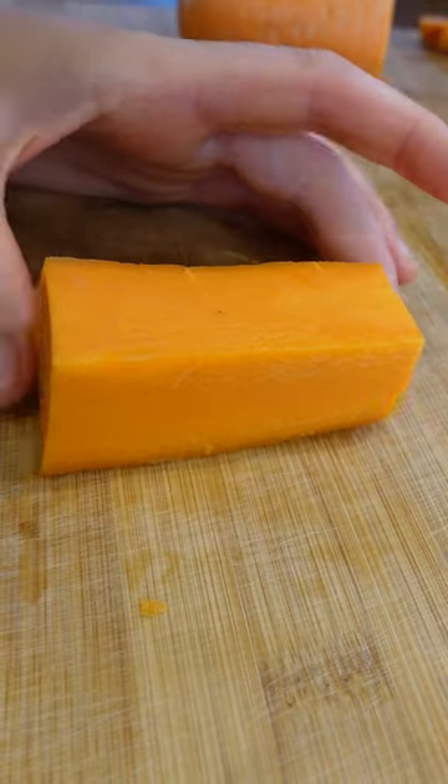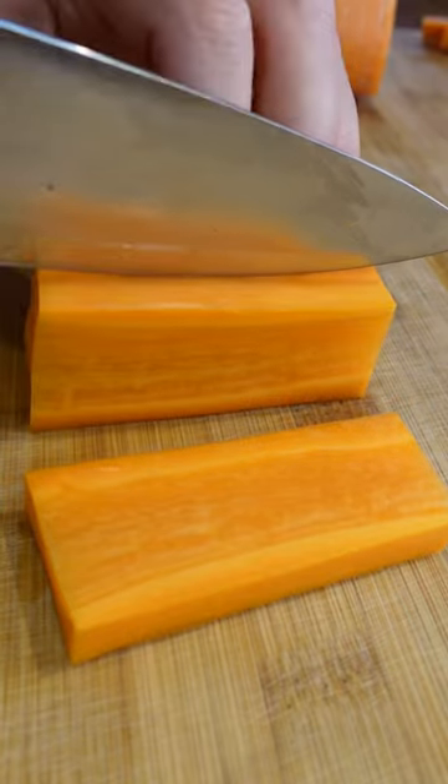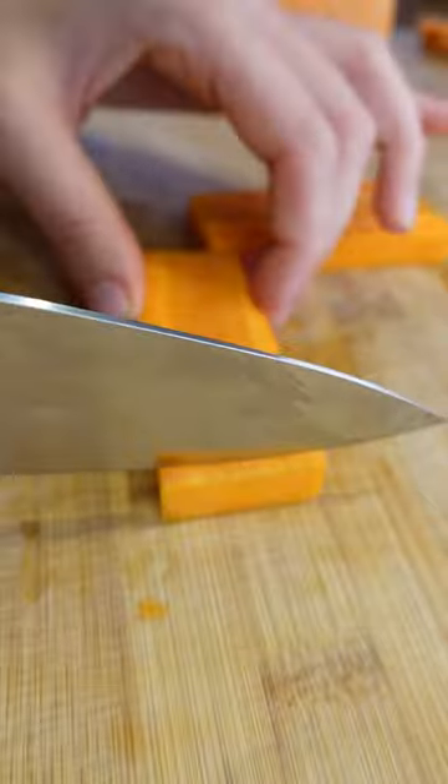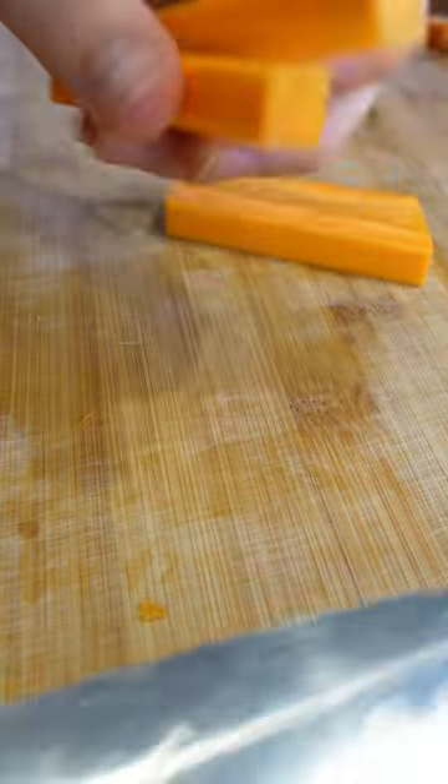You square off your vegetable, then about one centimeter thick you make these lovely big slabs, and then you cut through to make this lovely baton shape. This is perfect for dipping, perfect for just snacking on, and a really nice way to cook vegetables.